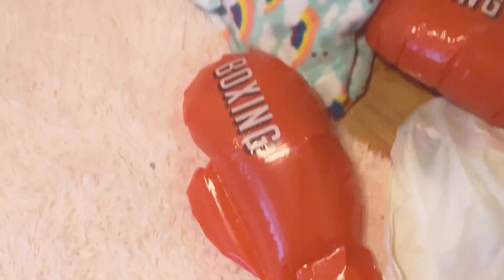Hey guys, welcome back to Dracarayton Designs, and we're here for another video today. I'm going to show you guys these very cool inflatable boxing gloves. Look at them. They're pretty cool.